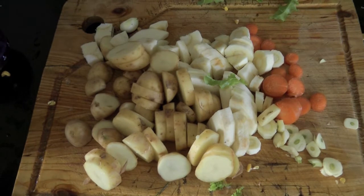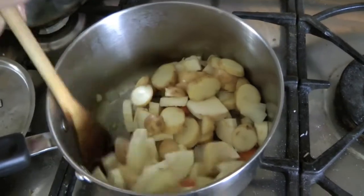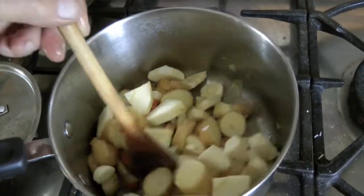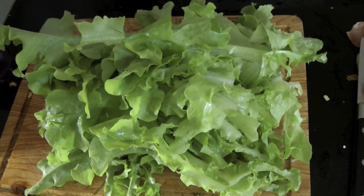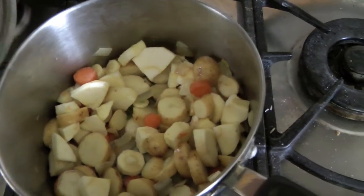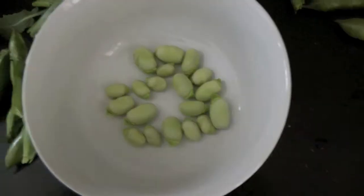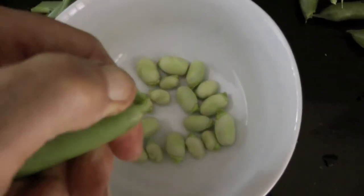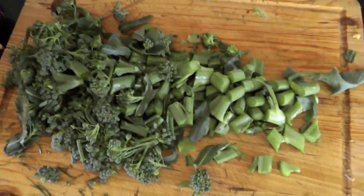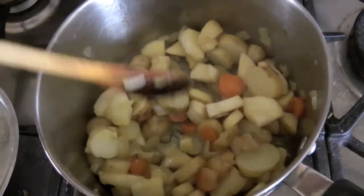Chop all the vegetables and add them to the onions. I just keep frying them gently and stirring them around a bit. Also chop the lettuce and the fennel. You want the root vegetables to soften up so put the lid on and let them sweat on a low heat. Meanwhile, pod your broad beans and peas into a bowl. And after washing all the moths out of your broccoli spears, chop them into little pieces.